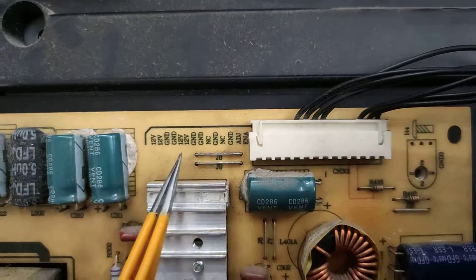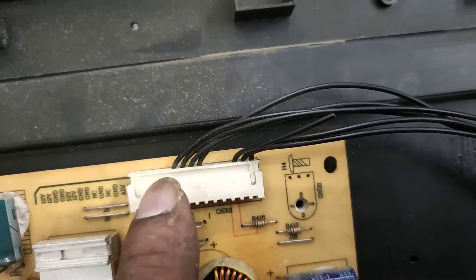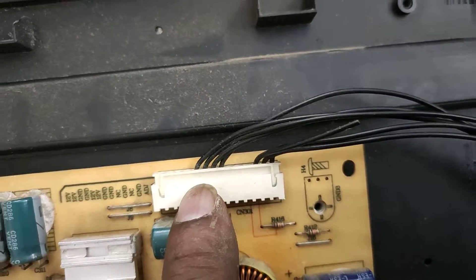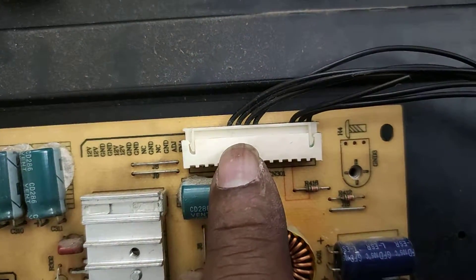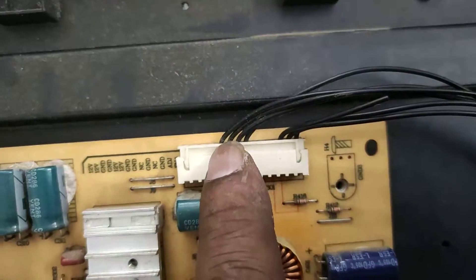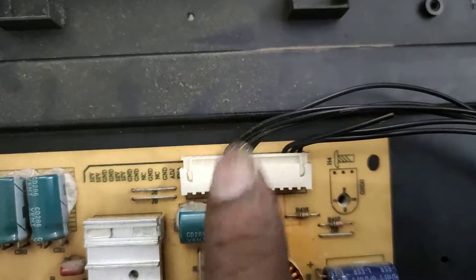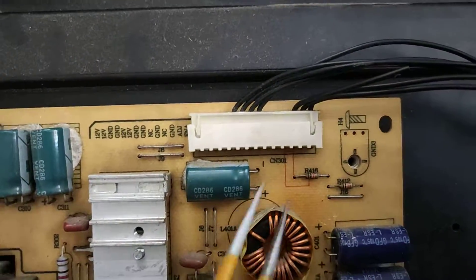The 12V supply uses 2 wires. If you want to take a single wire, the current will travel through it. You need to ensure the current is properly handled. First, confirm the current is 12V, then proceed with the wiring.